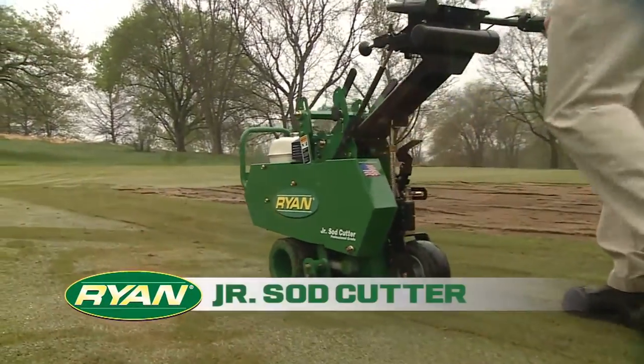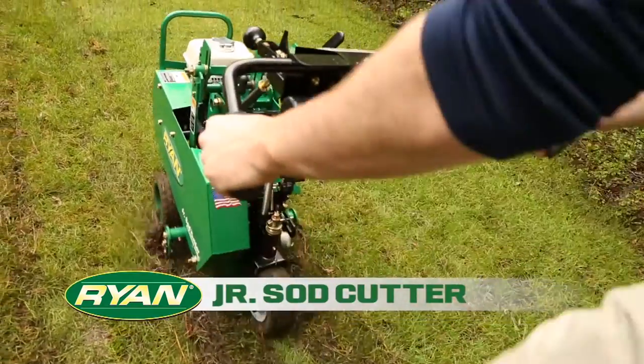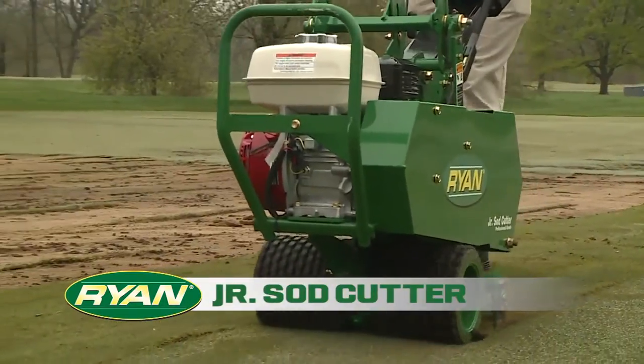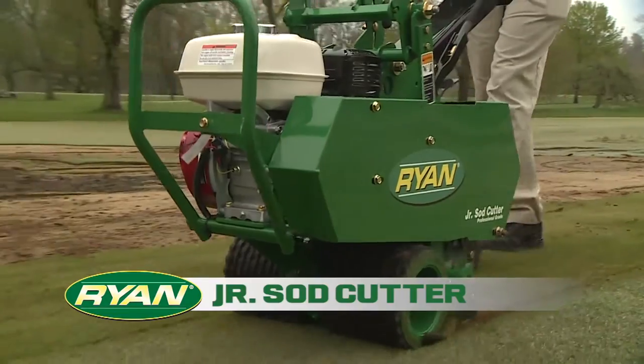With speed, reliability, and comfortable operation, the Ryan Jr. Sod Cutter has been the gold standard of the industry for over 70 years.